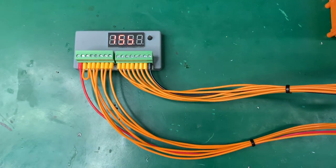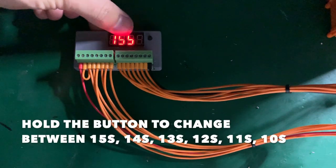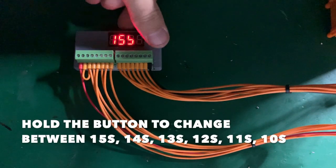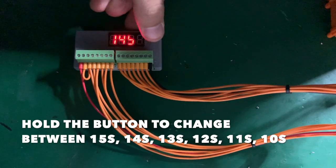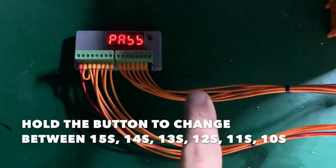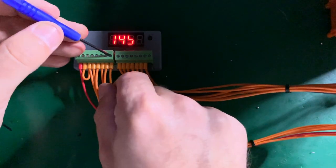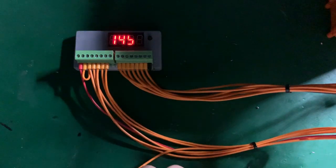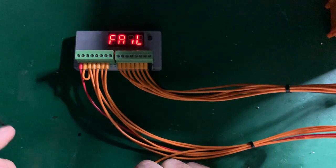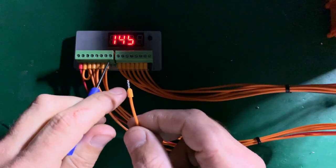I plug it in and lower the light so you can see the LED in the camera. It asks if this is a 15S — you say no, it's a 14S — you hold the button and it says pass. But if you remove or swap a wire, for example removing number 8's wire and pressing the button, it says fail — C8 open — correctly identifying the missing connection.